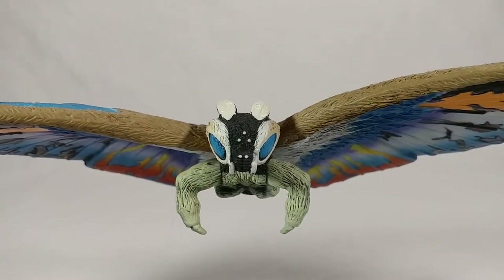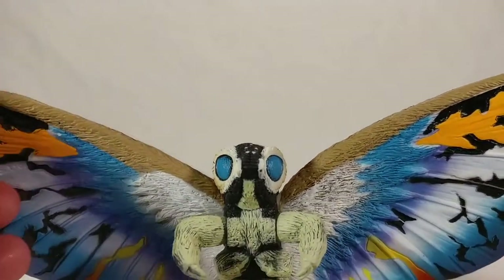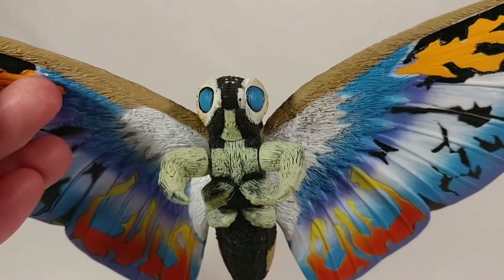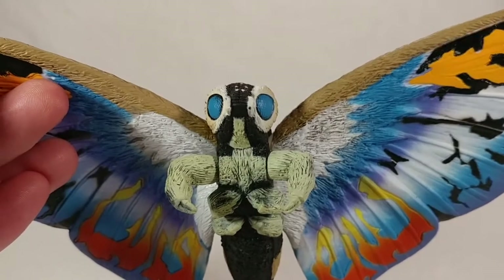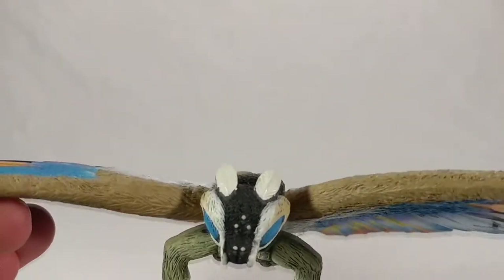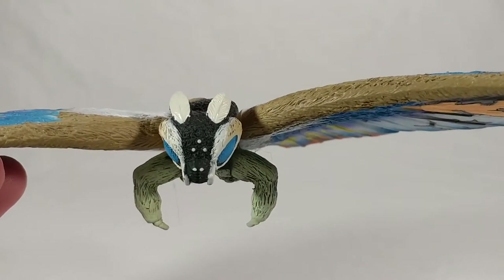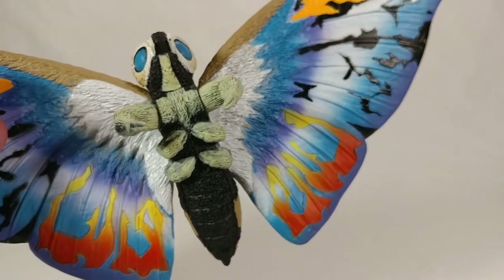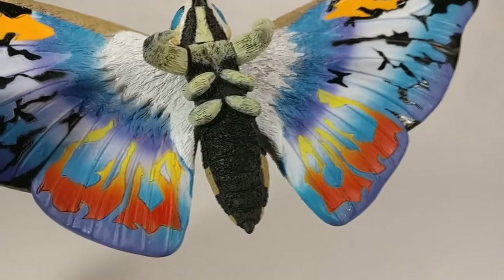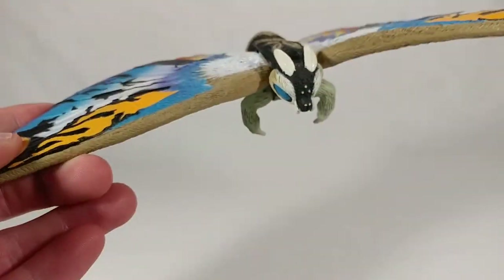The same furry texture pattern is translated into the front of Mothra — very nice texture on the eye as well. You can even see all of the individual openings for the mouth, almost like a beak opening for a bug. The feathers on the top of the head are sculpted as frills and look very feathery. The legs and bottom of the abdomen and thorax have that same furry texture, and the bottom of the thorax shows the segmentation you expect from Mothra along with the little spiky dew on the bottom.